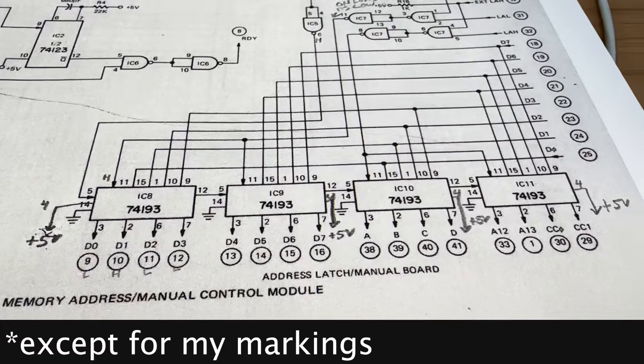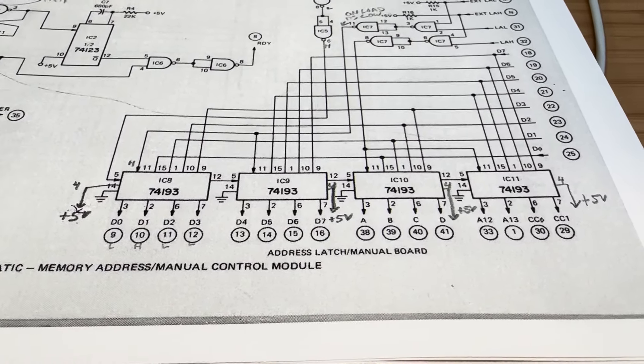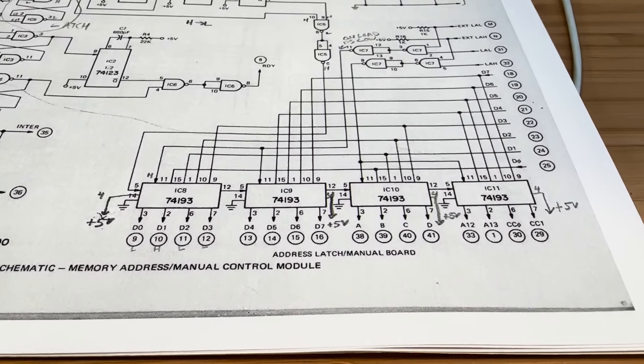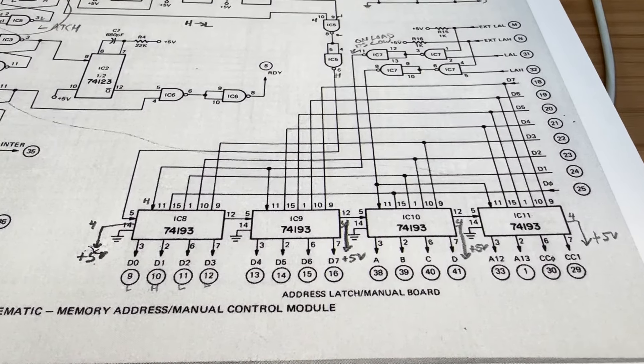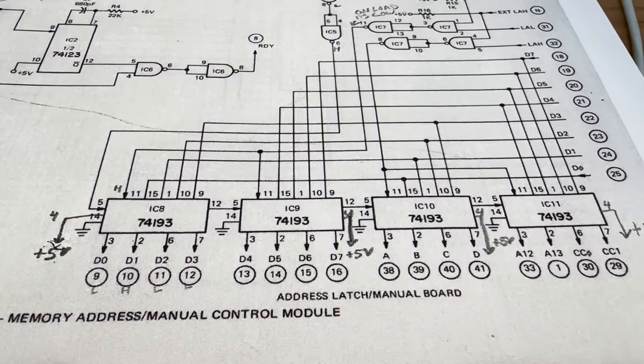It turns out pin 4 is receiving interference from a nearby signal, causing the device to toggle up and down sporadically. Let's install pull-up resistors to pin 4 of all four of the 74193s and see what happens.